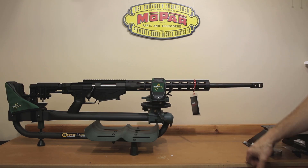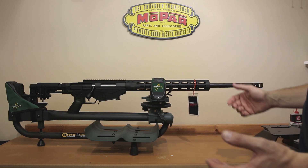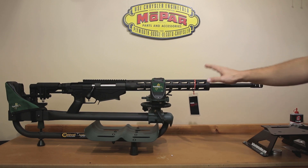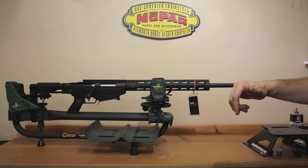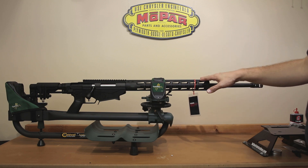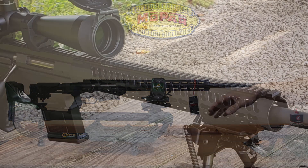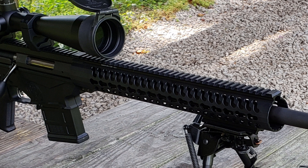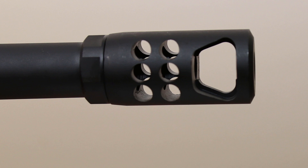We're going to go over some features of the rifle. This is a generation two — the current generation is actually the three. Please correct me in the comments if I'm wrong, but I believe the only actual difference between the generation two and the generation three is the hand guard. Going from the generation one, which I have in 6.5 Creedmoor, they changed the hand guard as well — the gen one used to have a full Picatinny rail all the way down the side. My 6.5 Creedmoor didn't actually come with a muzzle brake, but the muzzle brake is now standard on the generation two, and I believe on generation three as well.